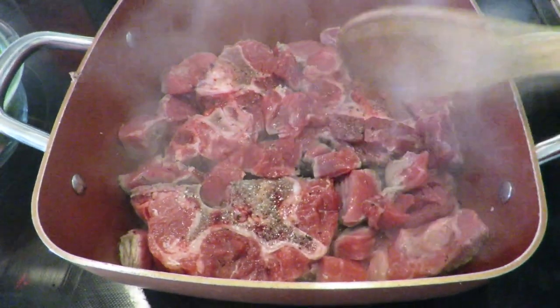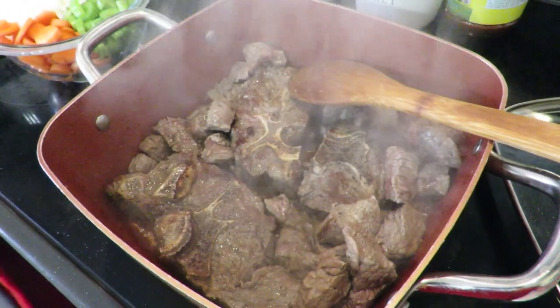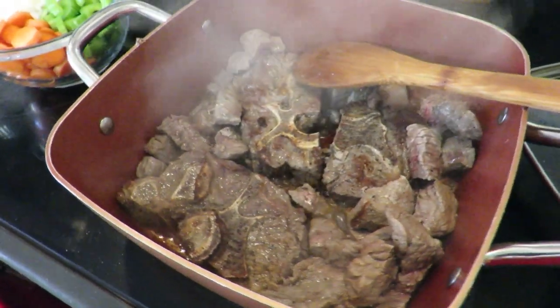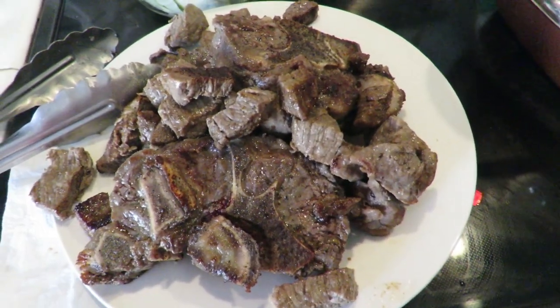A couple of minutes later, I've turned the meat around and I'm searing it on the other side. Then I've taken out the meat and set it aside on a plate.